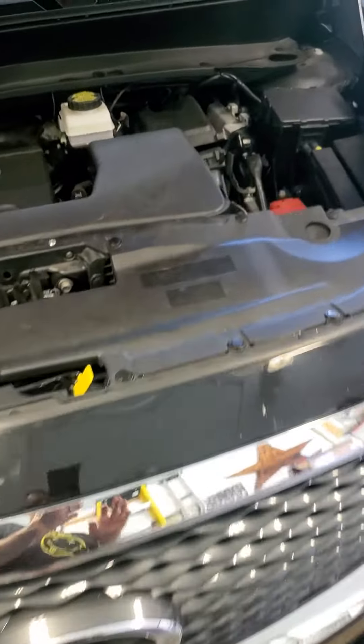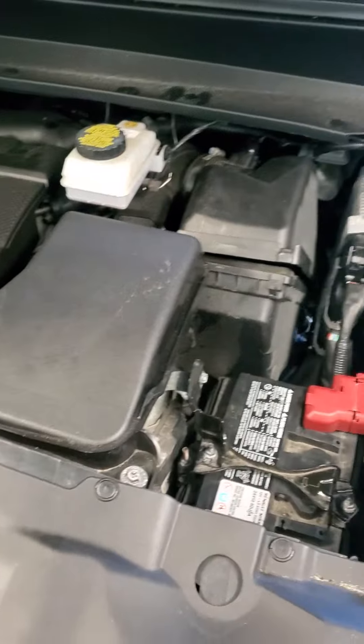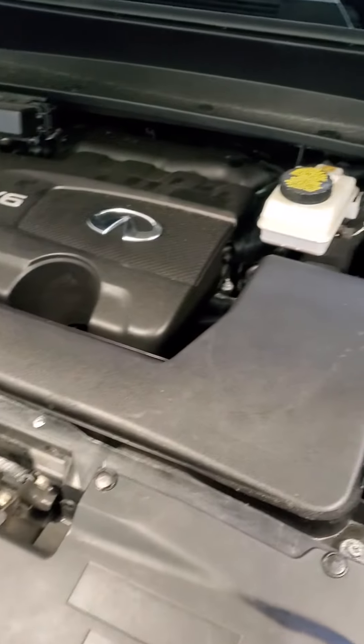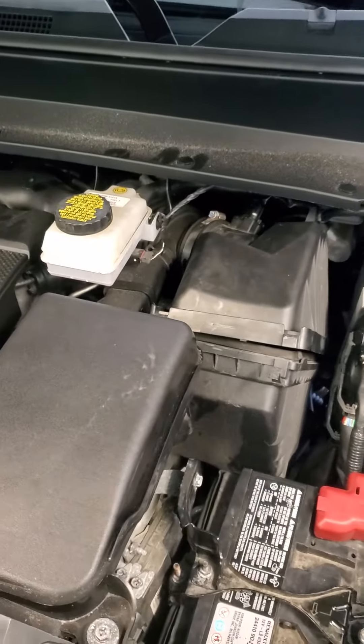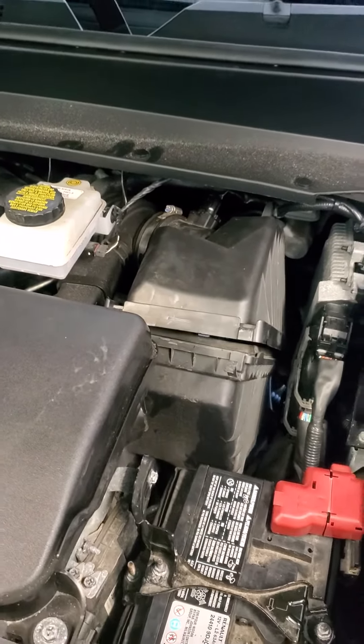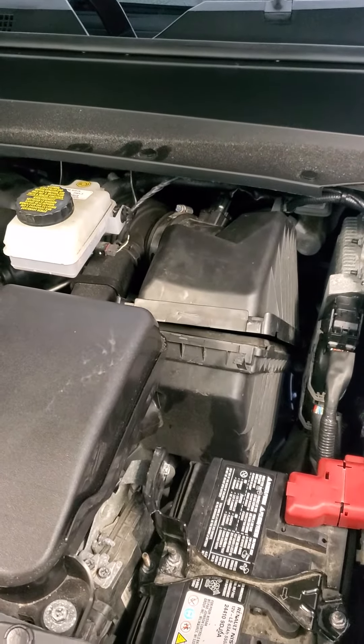I have a 2019 Infiniti QX60 Luxe all-wheel drive V6. Went to breakfast this morning, tried to get back into it with the push start — it would start, then shut off. It would start, then shut off.